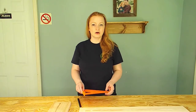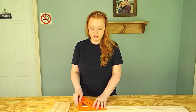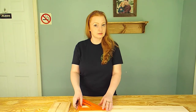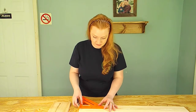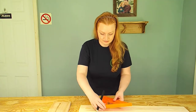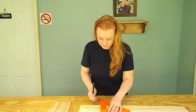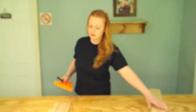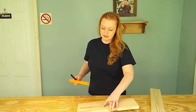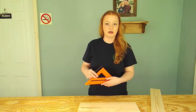We're going to go ahead and measure and mark our boards. This one right here is our 1x4 and we're going to measure it at 6 inches — our napkin holder is going to be 6 inches long. And then we've got a 1x6 right here, and this is going to be for the sides of our napkin holder. Again we're going to mark it at 6 inches.